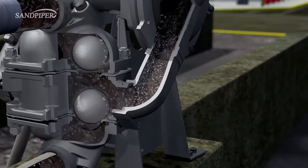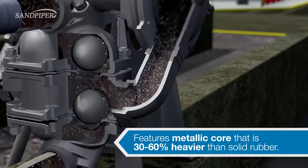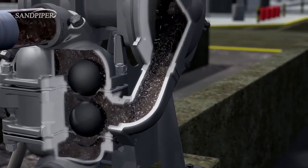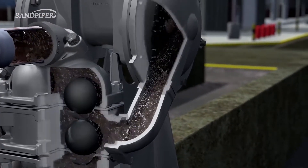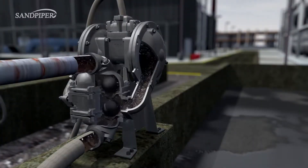The Sandpiper Heavy Duty Ball Valve Pump also features weighted check balls for better performance with thick, viscous fluids. They also feature thicker castings for resistance to abrasive slurries. In addition to the down-ported option, the Sandpiper Heavy Duty Ball Valve Pump can be configured with top or side porting.